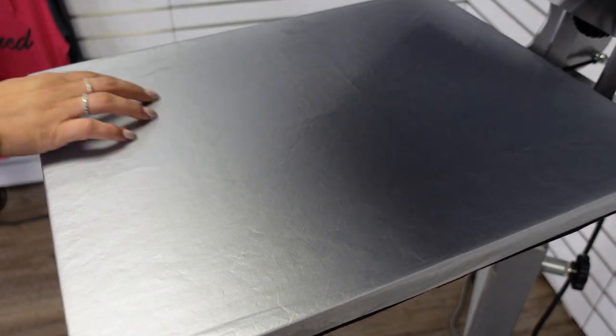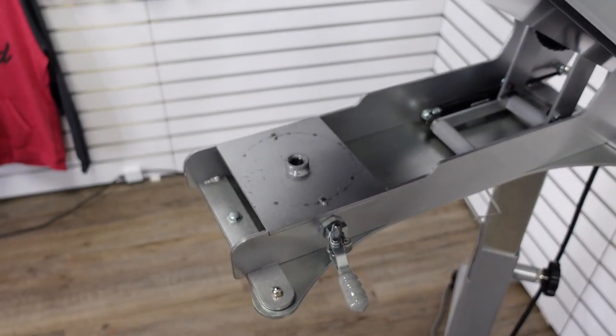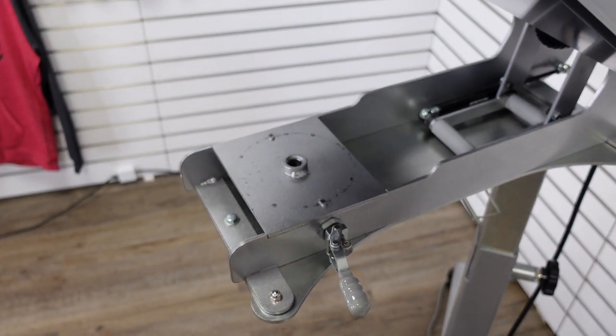For our next print location, the sleeve is a popular opportunity, so we're going to go ahead and unload our 16x20 platen and drop on the 4x4.